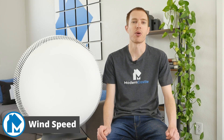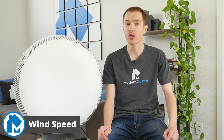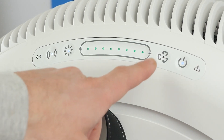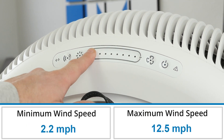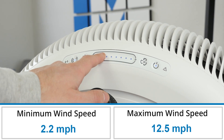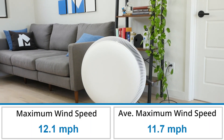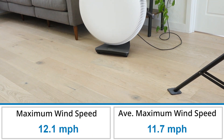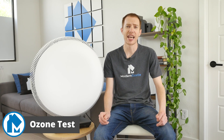To measure the wind speed of the IQ Air Atom X, we placed an anemometer directly on the air vents where purified air blows outward from the device. We measured the wind speed on both the minimum and maximum fan speeds. At the highest fan speed, the Atom X reached 12.5 miles per hour. This is only slightly faster than the average speed across all air purifiers we've tested to date, which is 11.7 miles per hour.